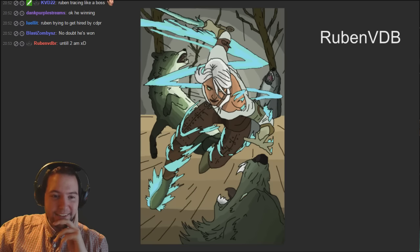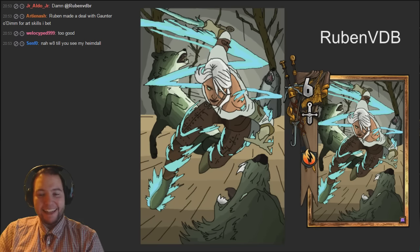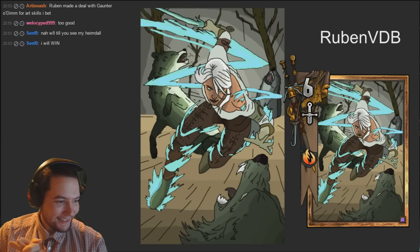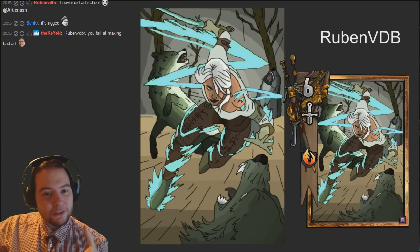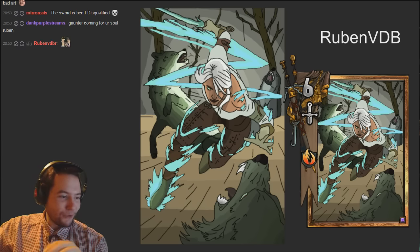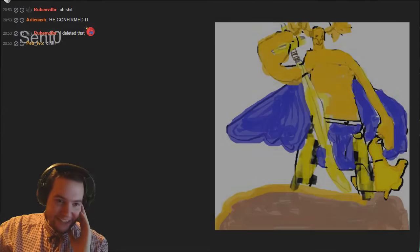These artists - apparently my chat is full of artists. He framed it as well, I didn't expect that. That looks really good - I wouldn't mind having that in the game. That is really good. I say you get through - you fail at bad art Reuben, that's really good.